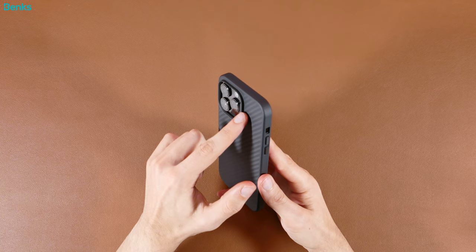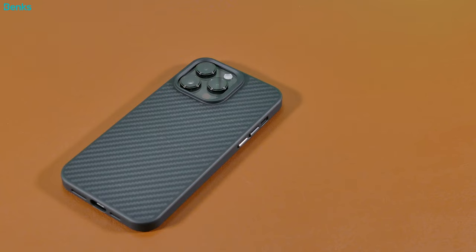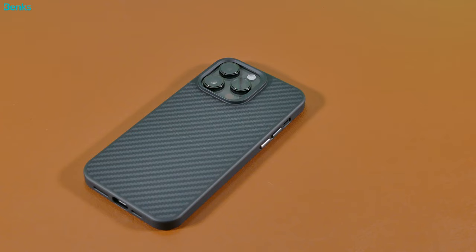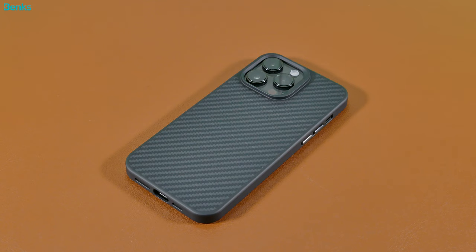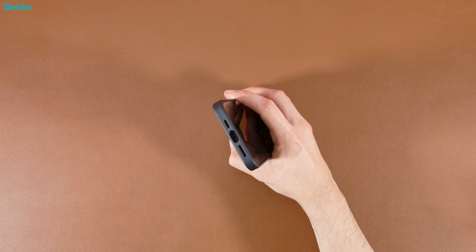As for the buttons on the Banks case, there are metal buttons that offer great travel and are very nice and clicky. They're similar in style to the Mouse case buttons, but fit a lot better in this case than on the Mouse Limitless 5.0, which were a little loose. As for the cutouts, the ring and silent slider has a really small opening, same goes with the speaker cutouts at the bottom, while the port cutout is slightly bigger.